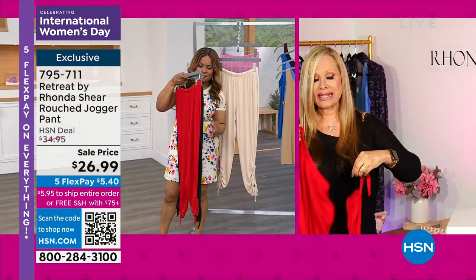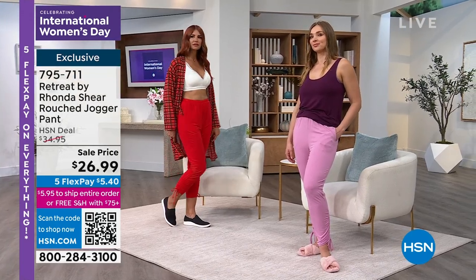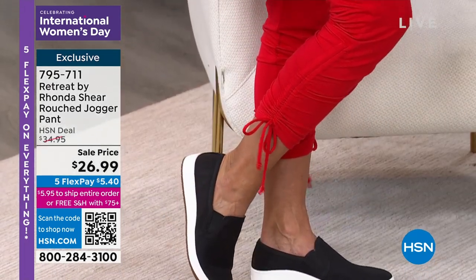This is an amazing price. It is the pant you will run errands in. In the black, I would dress it up with kitten heels — it's so cute. The waistband stretches forever.